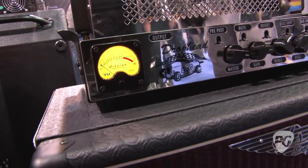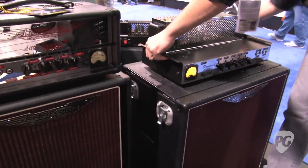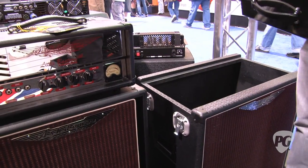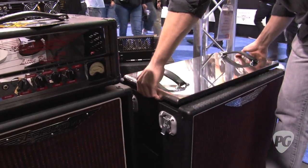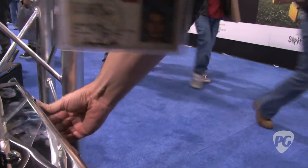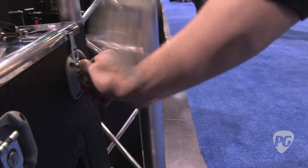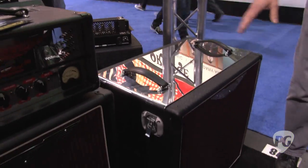Really just organic bass tone. And why we call it the Drophead is — flip it up, lock it down — now you've basically got your head built into your cab. Comes with each piece, locks in. Stainless steel top, really bulletproof, really strong.